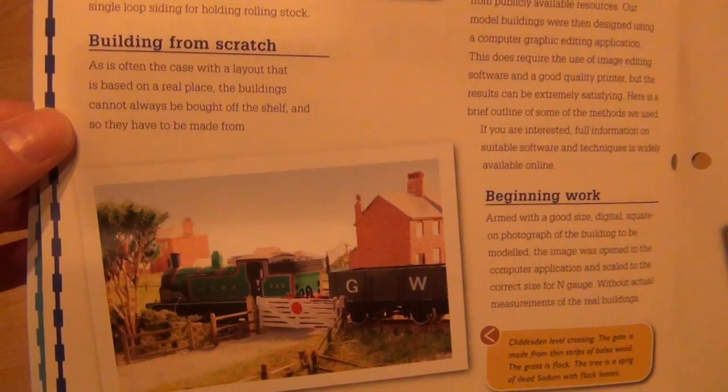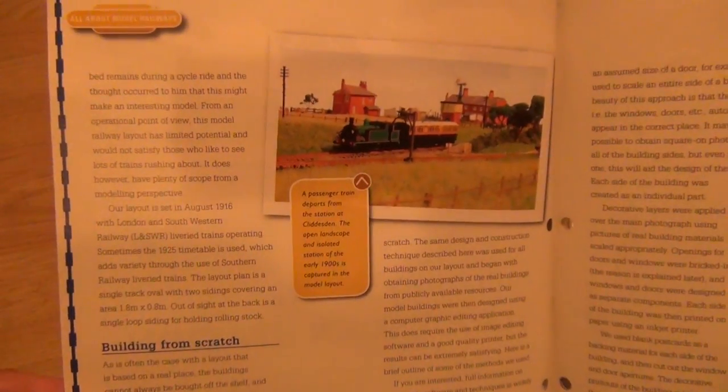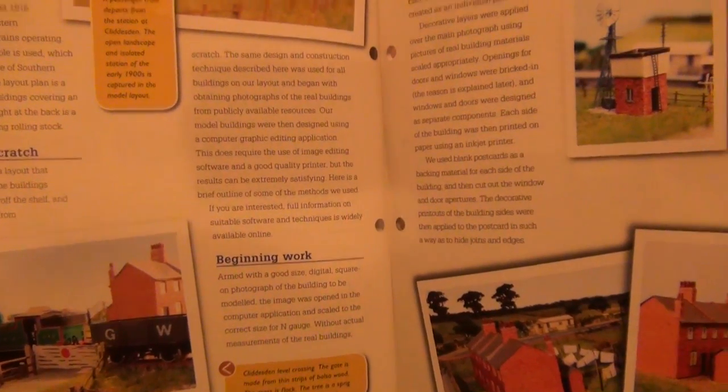He's talking about building from scratch and all the research he did. That looks quite nice, actually. I've just put a video out about the next project and it looks like it's going to be the GWR terminus, so this could be quite interesting and quite useful — constructing the buildings. That looks like quite a nice article, quite serious actually.